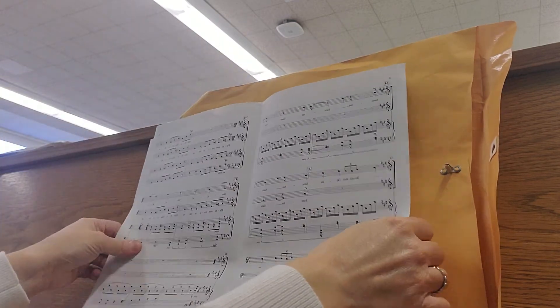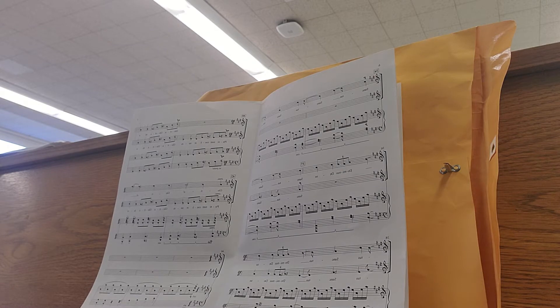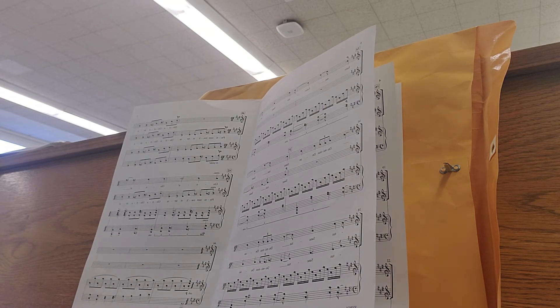We are now at the top of page six. Sopranos again are singing while the altos rest. Sanctus, sanctus, sanctus, sanctus, Domine Dei, Dei, plenis sunt celi et terra, gloria, gloria tua.